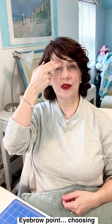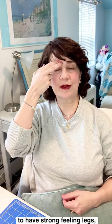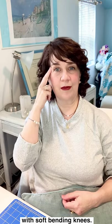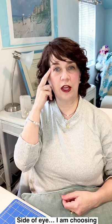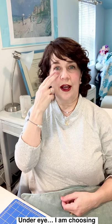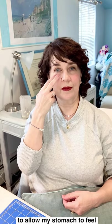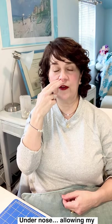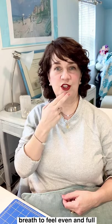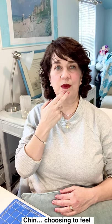So let's keep going. At the eyebrow point: choosing to have strong, feeling legs with soft bending knees. Side of the eye: I am choosing to believe I am good enough, right here, right now. Under the eye: I am choosing to allow my stomach to feel calm. Under the nose: allowing my breath to feel even and full. Chin: choosing to feel worthy of clear thoughts and skate my program with ease.